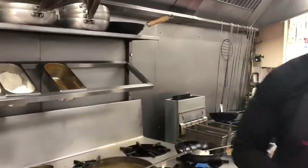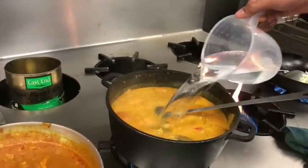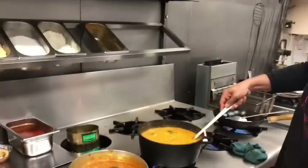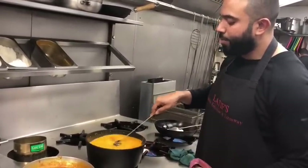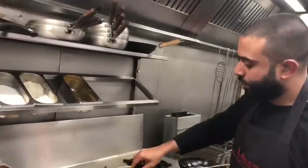I also keep the consistency quite thin — sort of that single cream texture. I've just added some water and the cream. I'm going to cook this for about 5 minutes and then blitz it, and that's ready for us.